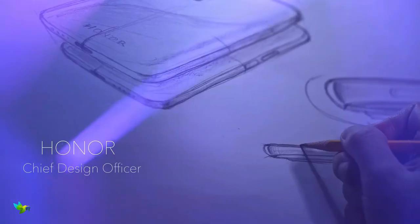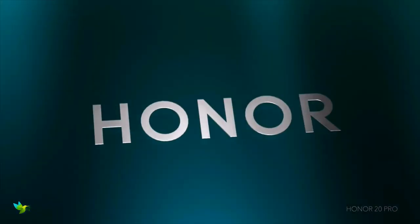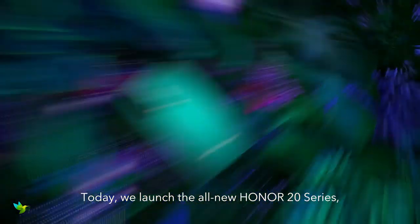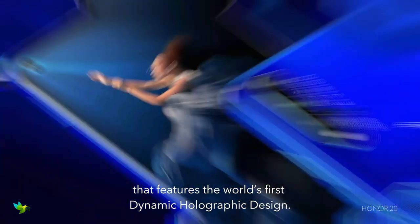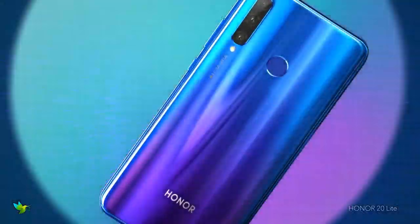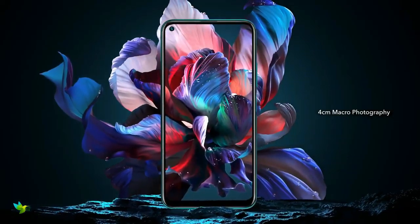The Honor 20 Pro doesn't look particularly different from any standard Android phone. It looks, feels and runs like a premium smartphone but without the polish or the hype, and most importantly without the price tag. It's a sleek and powerful mid-range smartphone. The phone has a 6.26-inch screen using LCD Full HD Plus tech, with an impressive 91.6% screen-to-body ratio.